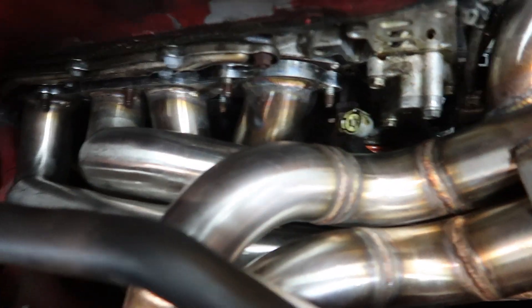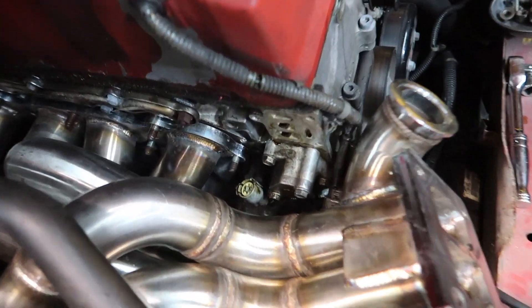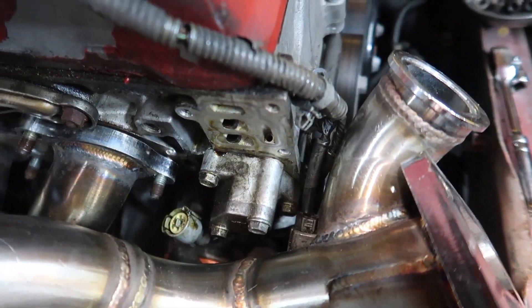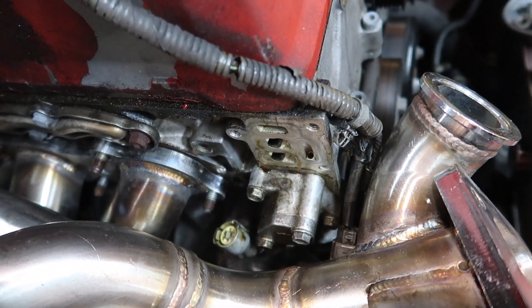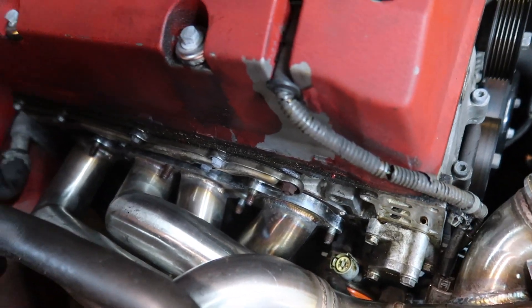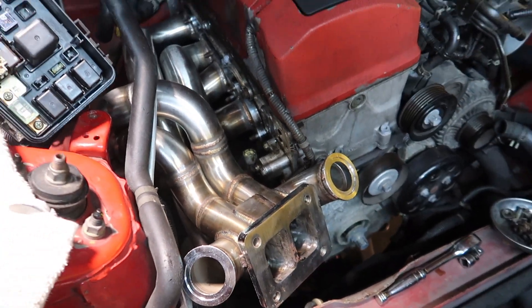So we got the turbo manifold on - it's sitting pretty good. We removed the VTEC solenoid just to make sure that we were able to fit it properly without any obstructions. This is how it's sitting right now, looks pretty good.